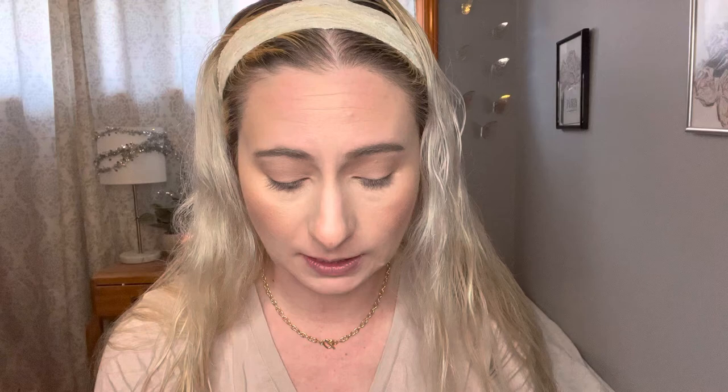I want to go into the deepest shade, which is called Damselfly — it looks like a cool brown. I'm just going to take a small brush and put this into my outer corner area just to deepen it up. It is beautiful outside, beautiful weather here in Buffalo, New York. It's supposed to start to cool down again next week, but I'll take it while it's here. How's the weather by you guys? Are you experiencing summer or is it still cold?